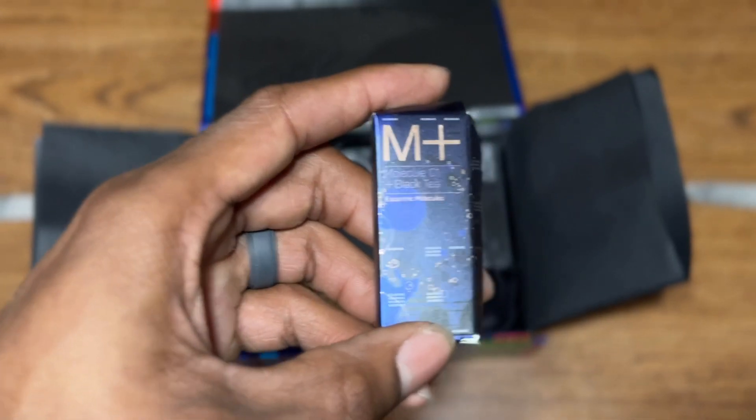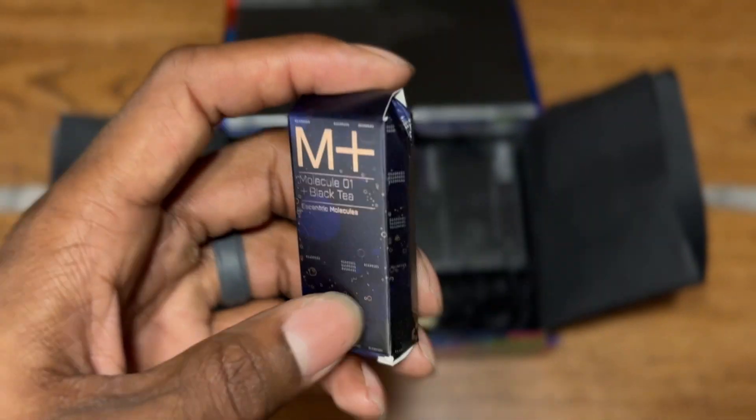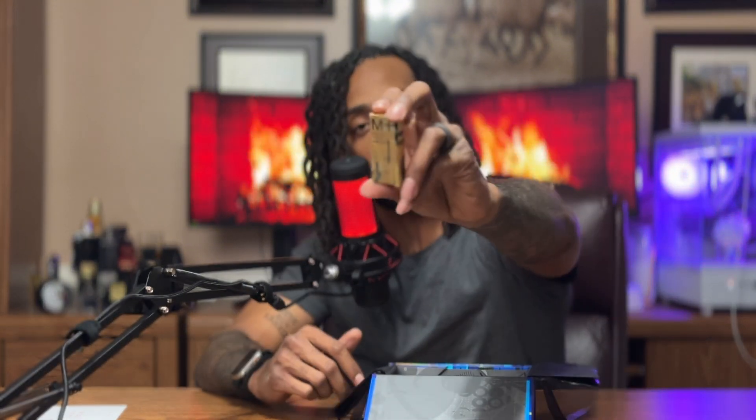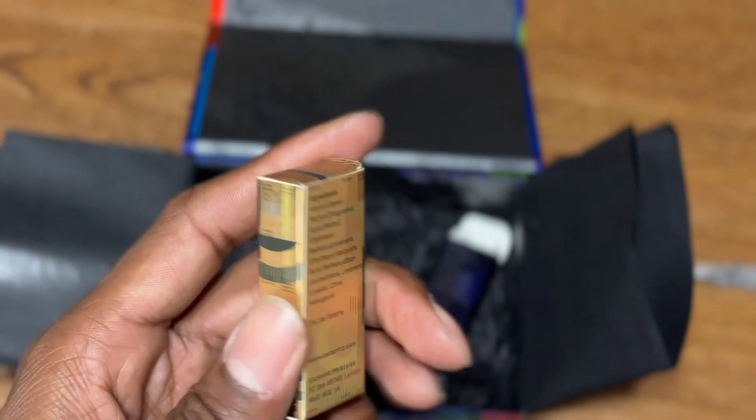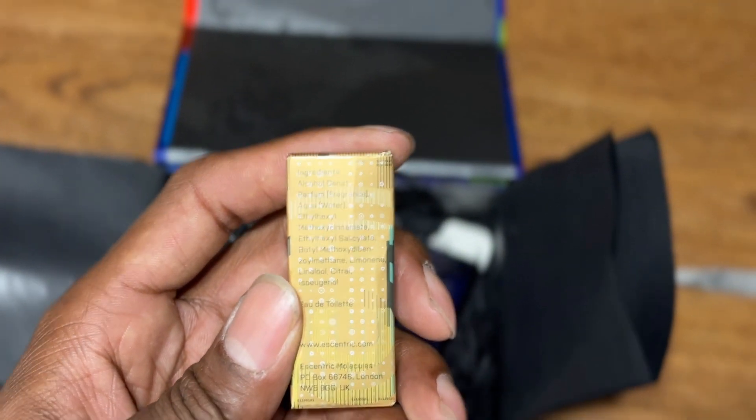When I went on the Eccentric Molecules website — I'll post it below — they allowed me to pick two different samples. Those two samples are: Molecule 01 Plus Black Tea, and also the Guayac Wood. I don't know how to say that exactly. Someone said the Guayac Wood smells like a campfire, but I couldn't really smell it. I'll try it again today. The Black Tea though — this smelled heavenly. But on to the grand finale.